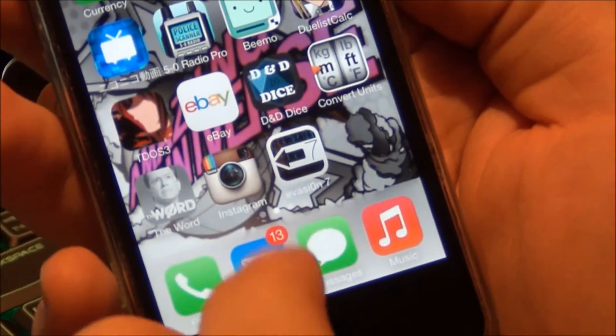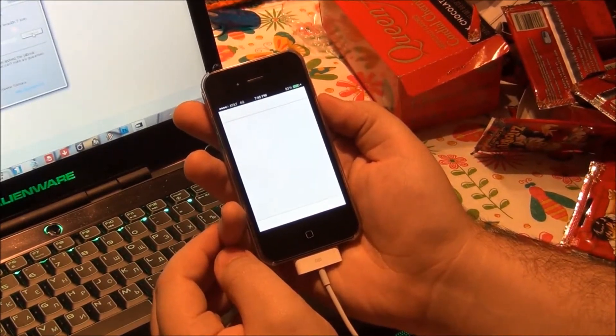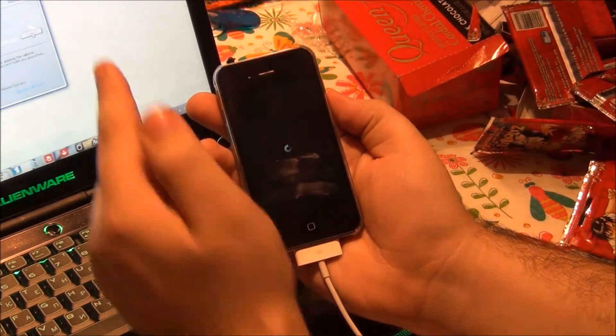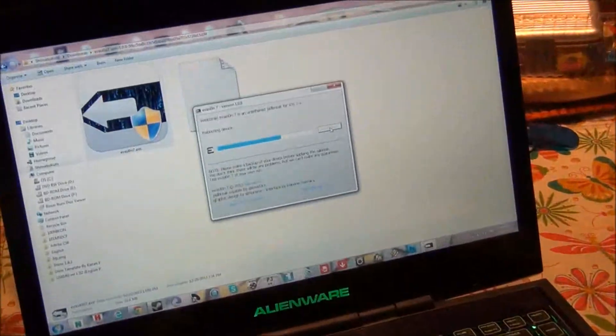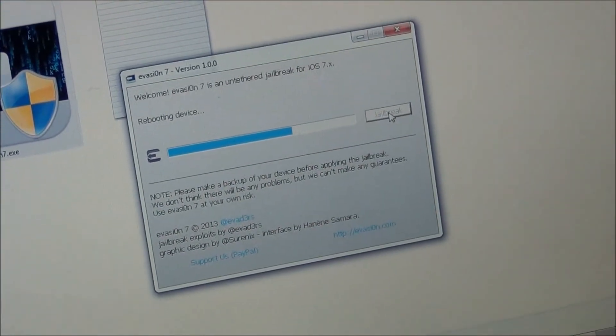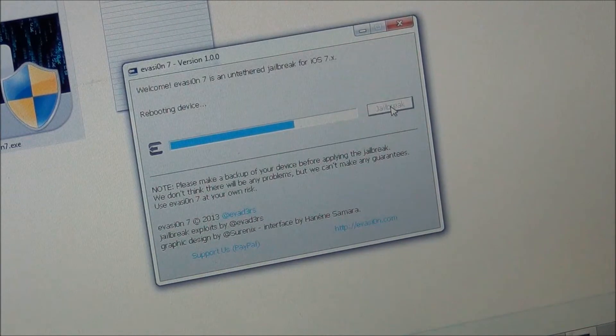Go ahead and unlock and go to wherever the first free space will be — that is where the Envision 7 icon will be. We are going to tap that and it will start running and go ahead and continue the jailbreak. Just set it down and leave it there, and it will continue on its way, rebooting the device again to continue the process.